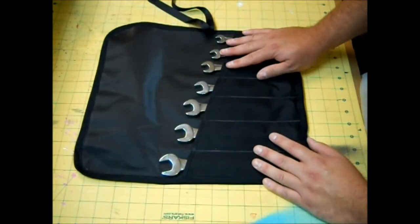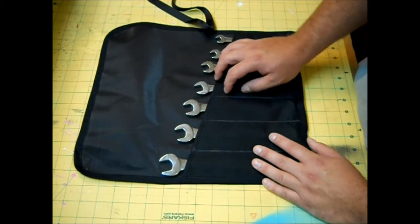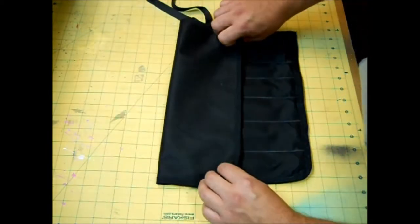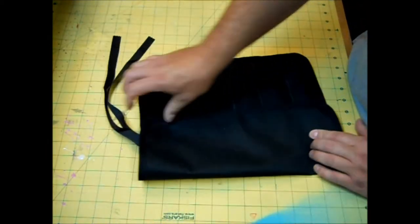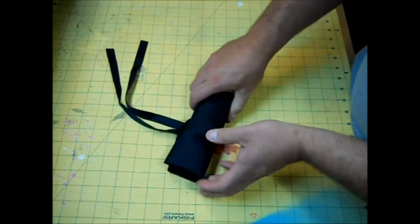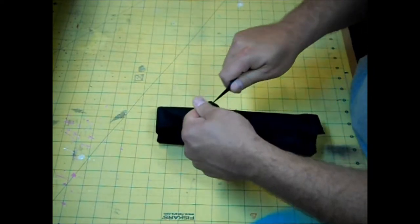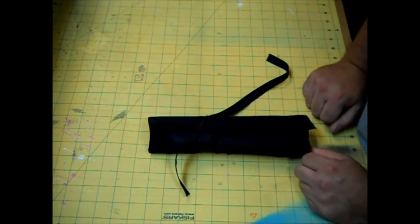Right now I have wrenches in this tool pouch, but you could also put knives or just any kind of tool that you want. To use it you just fold it over the flap, roll it up, and tie it off with these ribbons. I'll show you how fast and easy it is to whip up next.